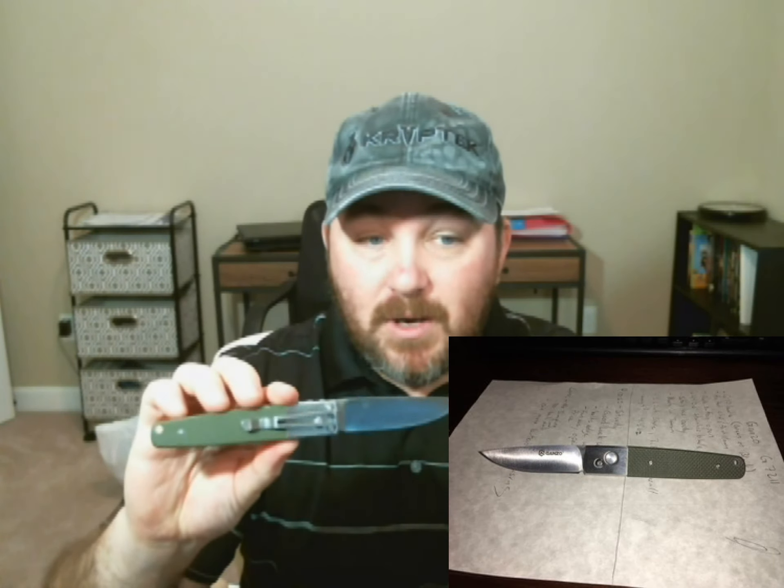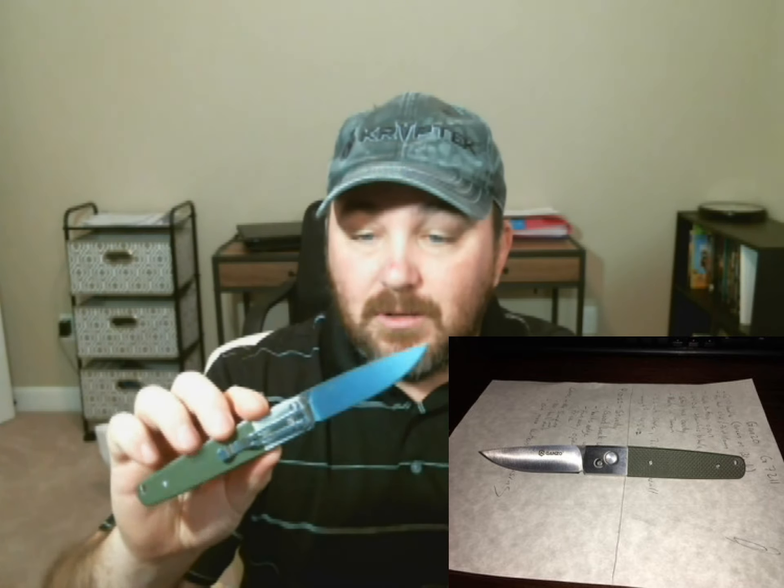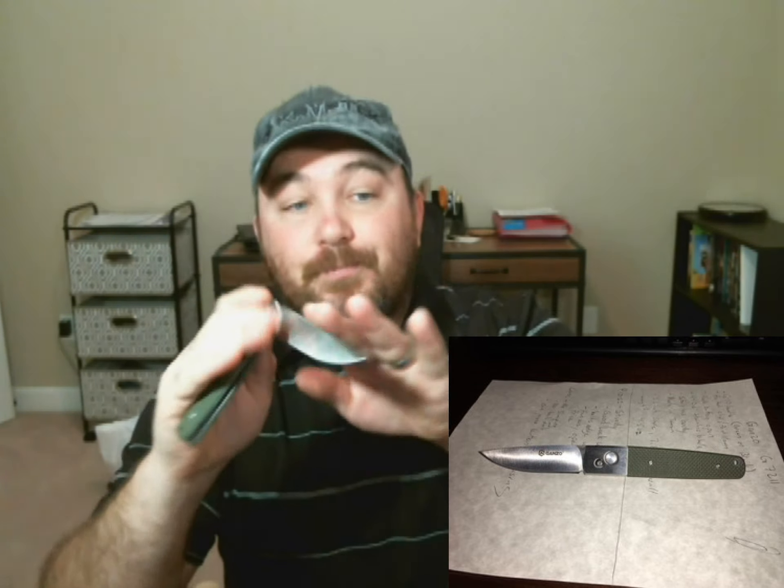So I went out and bought an inexpensive knife. I wanted something kind of new and different, so I chose this — an auto-opening knife that I bought off Amazon for 20 bucks. I figured it was going to be a throwaway knife, get torn up and not last very long. Well, that's been over a year now. This is a Ganso G7211, made in Taiwan out of 440 stainless steel.